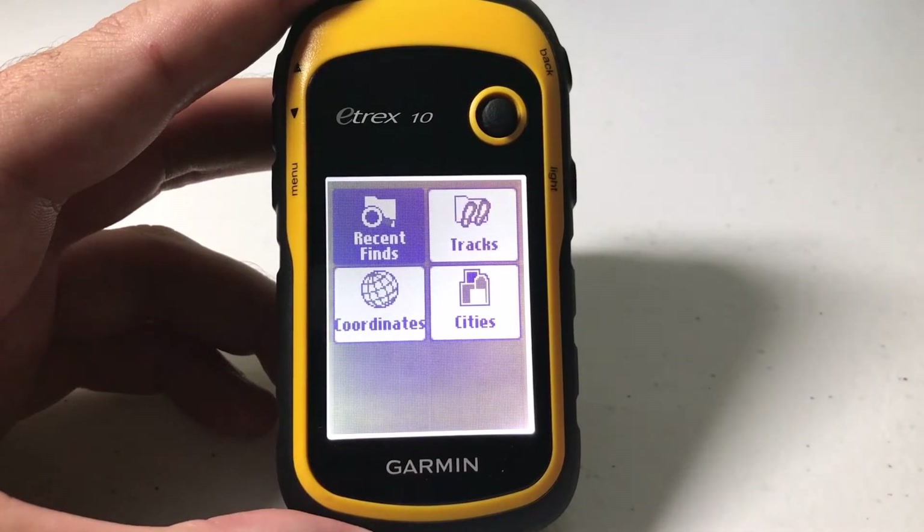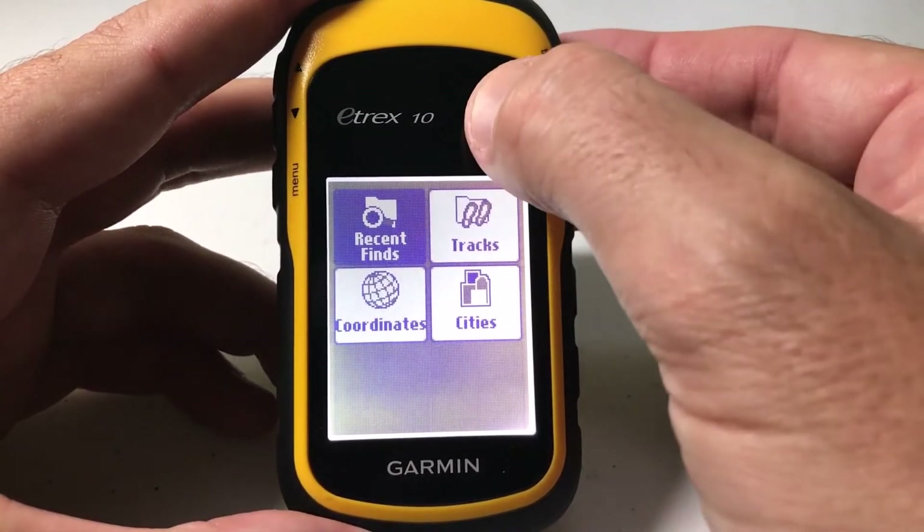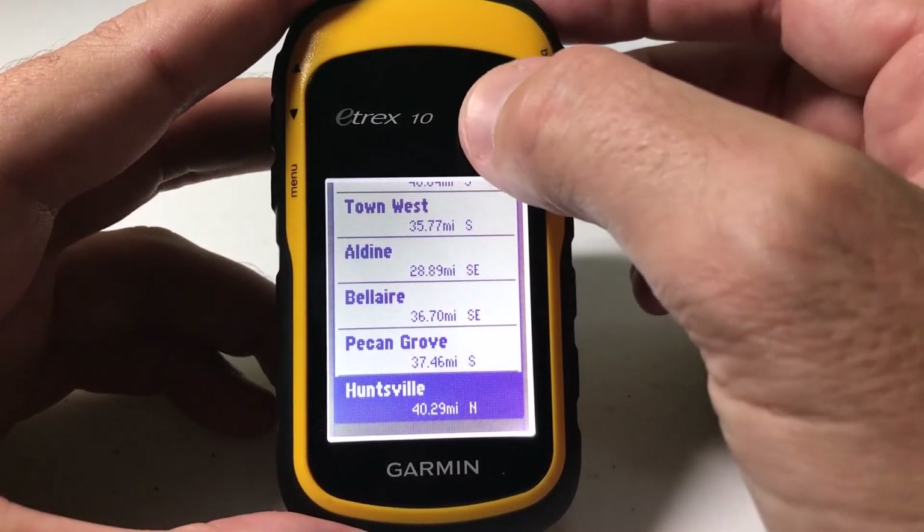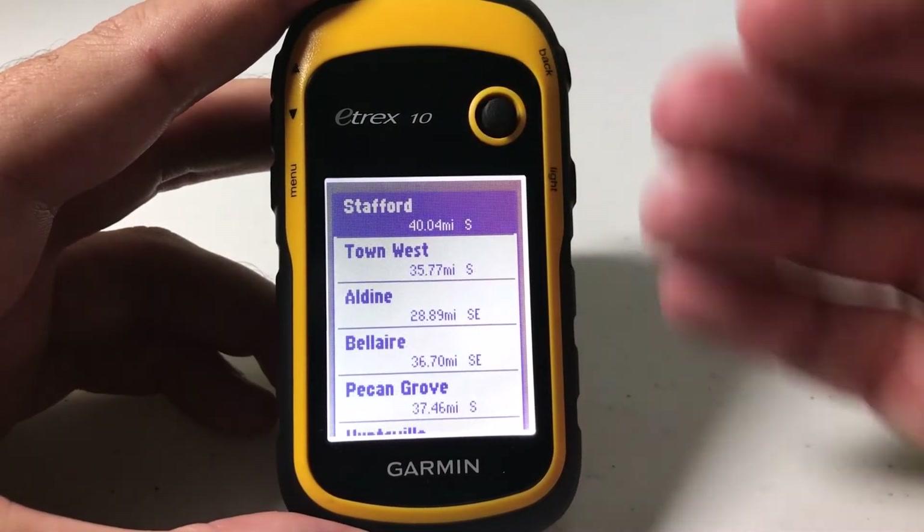You can clear that list and that's what I'm going to be showing you here. So notice how we have it — I'm going to press the toggle and we can go to any one of these recently found items. But sometimes this list gets a little bit cluttered or maybe it's just old and you want to clear it.